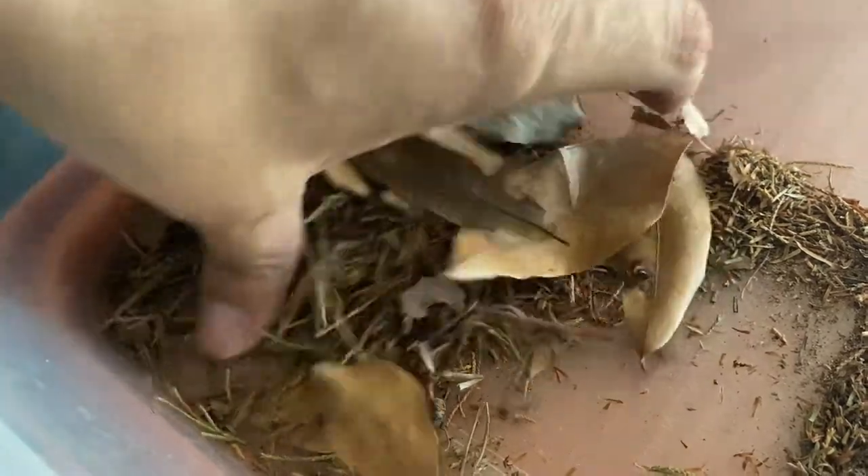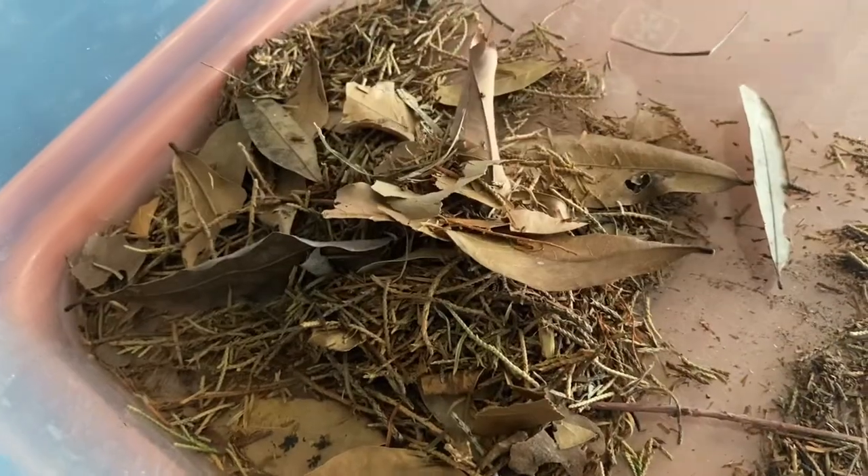If you made it this far in the video, that means you're interested in how I water-lodge and prepare my tannins for the aquarium. Here's a quick 10-step process for you.